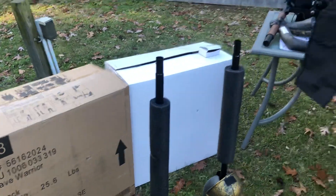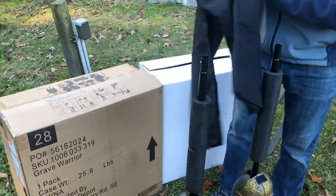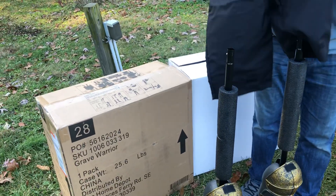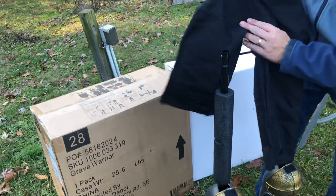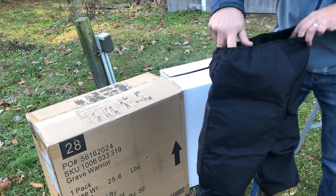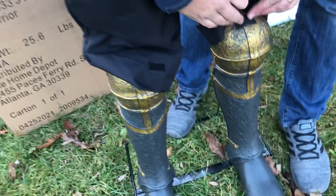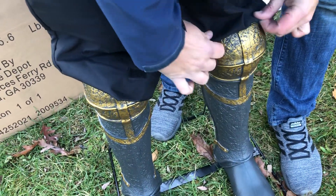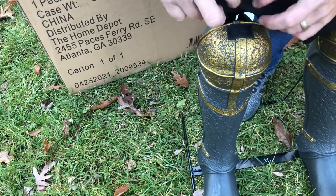The next step is to put his pants on. There's a little velcro on here that you can just attach down. This gives a neat appearance.